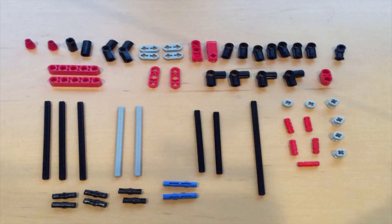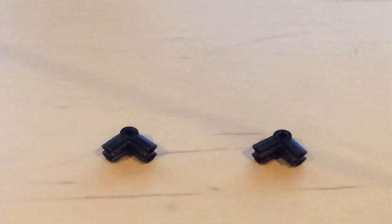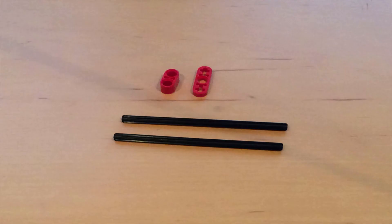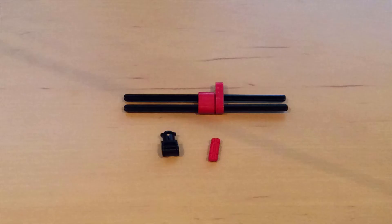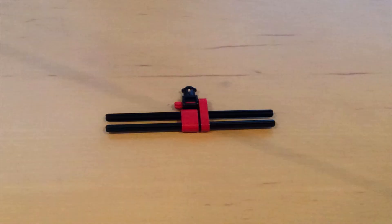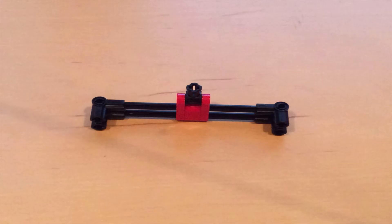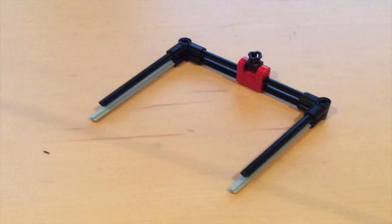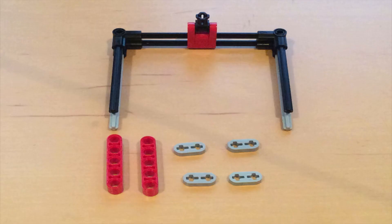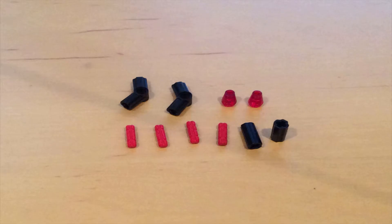To build this arm you'll need these pieces. I'll see you next time.